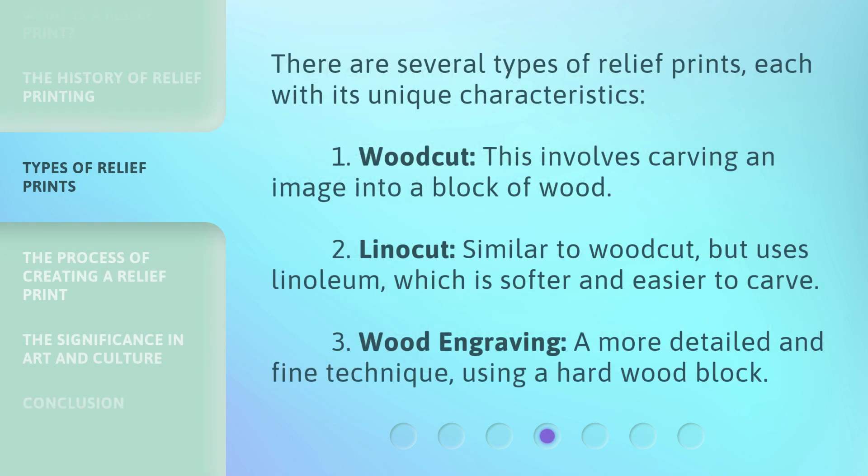There are several types of relief prints, each with its unique characteristics. First, woodcut: this involves carving an image into a block of wood. Second, linocut: similar to woodcut, but uses linoleum, which is softer and easier to carve. Third, wood engraving: a more detailed and fine technique, using a hard wood block.